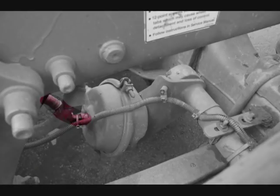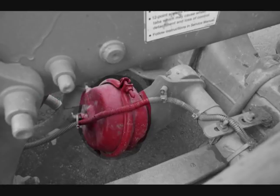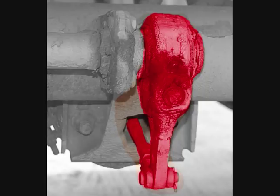Check the brake hoses, lines, and couplings to make sure they are not cracked, worn, or leaking. Check the brake chambers to ensure they are not leaking, cracked, or dented, and are securely mounted. Check the push rods and slack adjusters to make sure they are not broken, loose, or missing parts. The slack adjusters should have no more than one inch play with the parking brakes released.